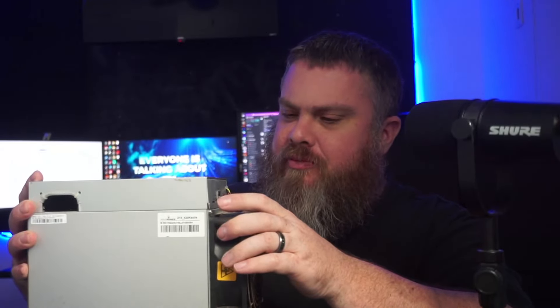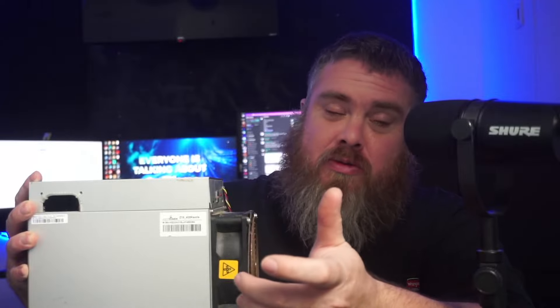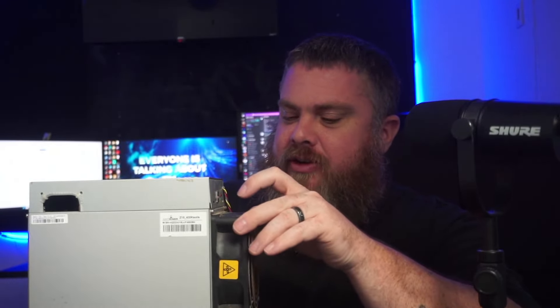It doesn't look too bad with the dirt and stuff, though Panda never cleans his equipment. He says it mines and then turns off, so I might just need to reflash the control board. I'll read the logs to figure out what's going on. I plan on doing a deep clean — taking out the hash boards, putting them in an ultrasonic cleaner, cleaning everything up, and putting it back together. I've heard rumors people have been able to mine Flux with this, which I'm curious to test. If not, I'll mine Zcash with it.